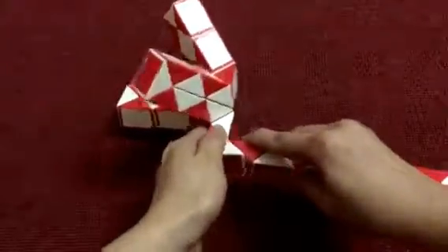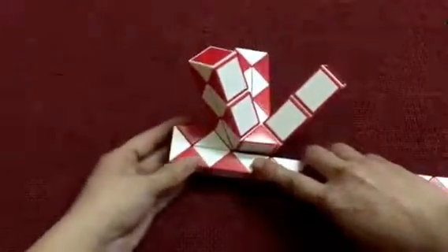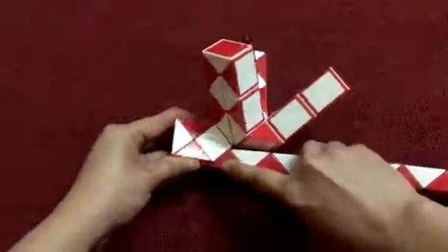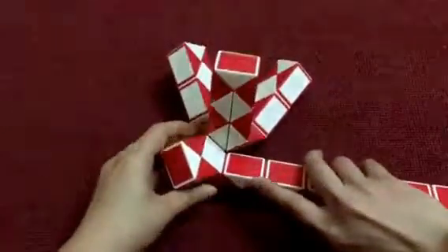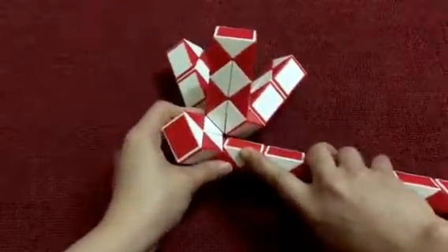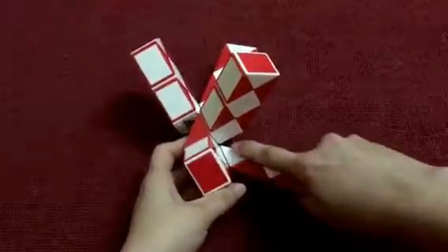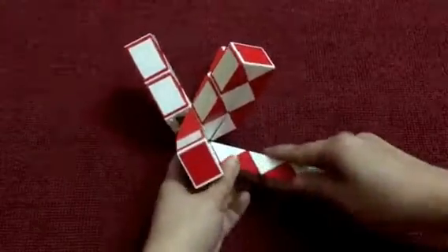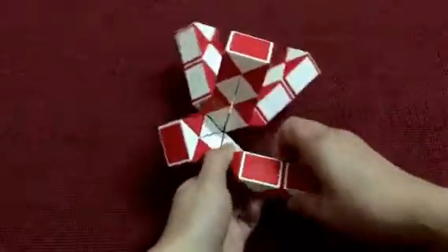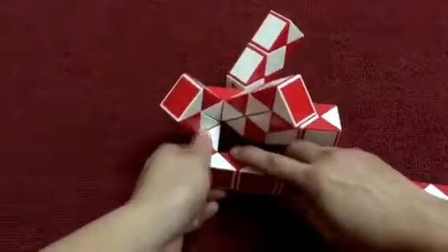And then go down, the red go to the left. Put the white one inside. 1, 2, 3, go to the right. And then go down.